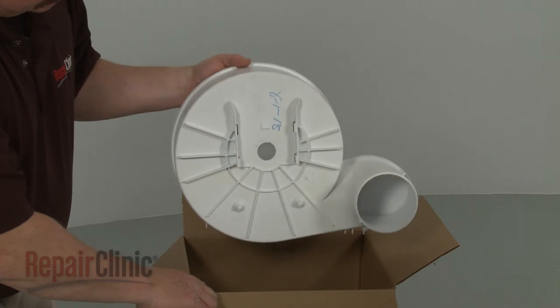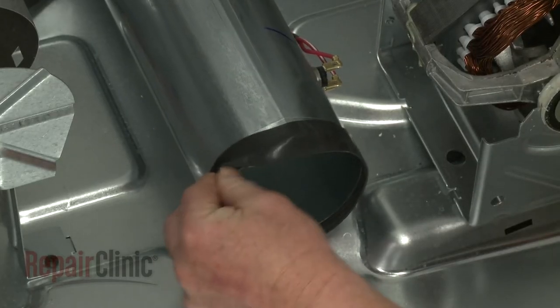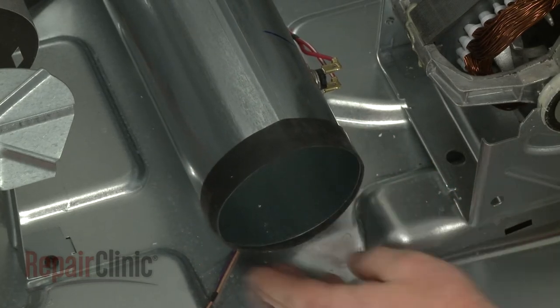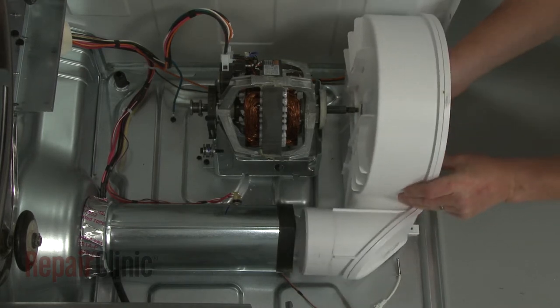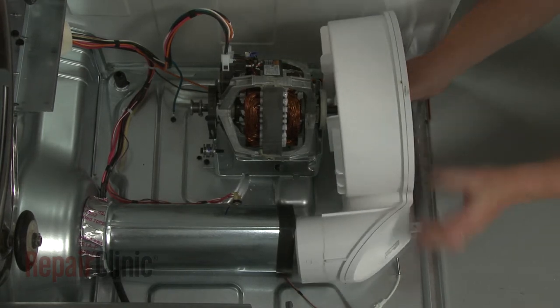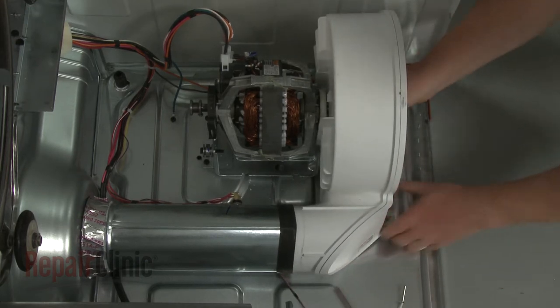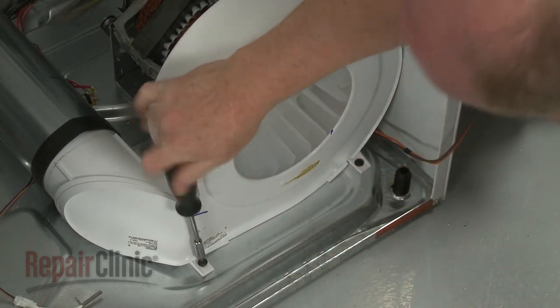Before you install the new blower assembly, make sure the exhaust gasket is pushed back on the duct. Now align the blower wheel on the motor shaft as you insert the blower housing outlet into the duct. Thread the mounting screws to secure the housing.